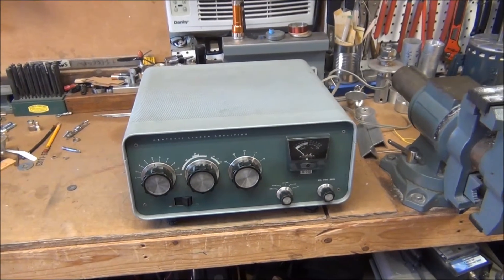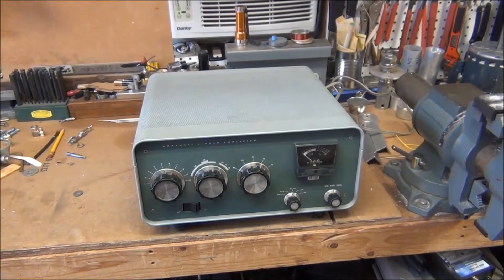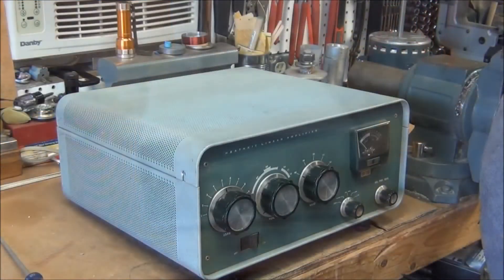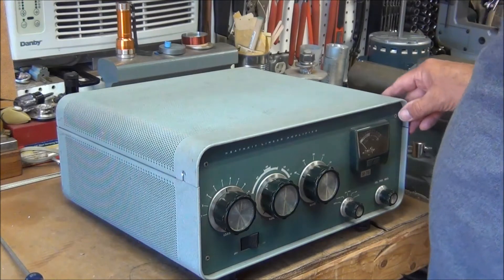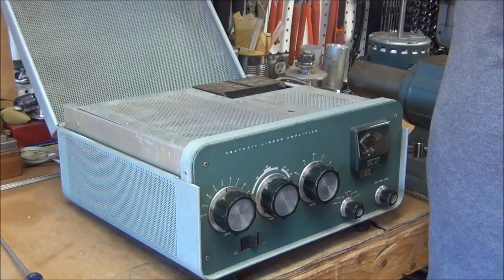The first thing I'm going to do is take the tubes out so that they don't get damaged when I'm working on it. This amplifier is unplugged — there's no danger of being electrified.